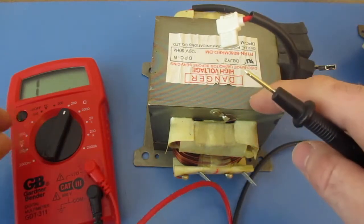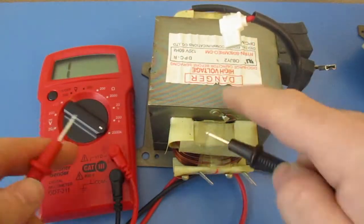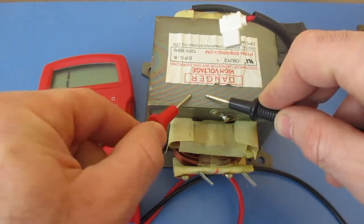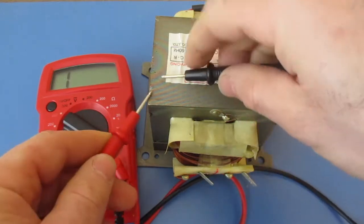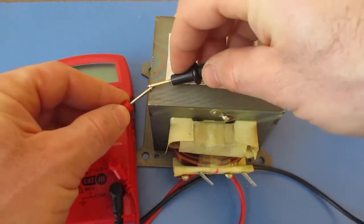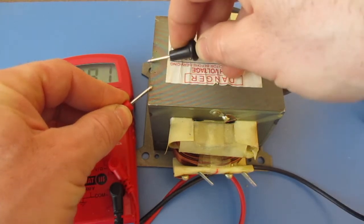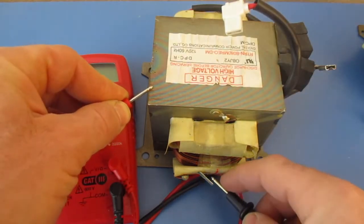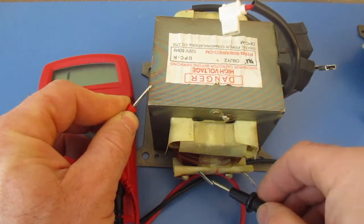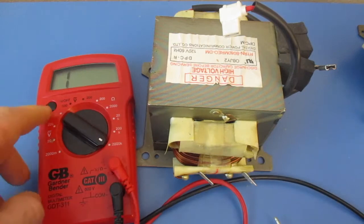The next thing we want to do is make sure it's not shorting out to the block. I'm going to turn mine all the way up. This transformer has a coating over it so we have to find a bare spot — typically there's a mark from taking it out. I found some bare metal here where I can get a reading touching the sides, so that's not coated. Now I'm touching the terminals and I'm not getting a reading, so it is not shorted out. That check is good.